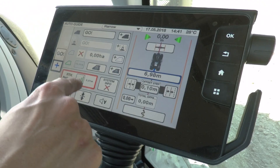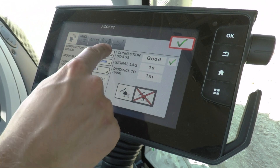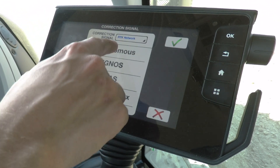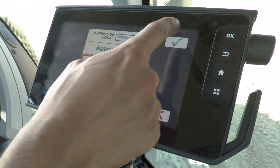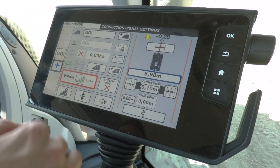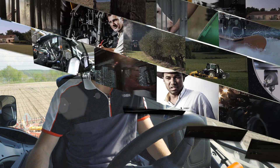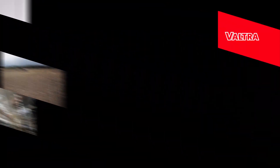If you'd like to change your correction signal, that's very simple to do in the Smart Touch screen. Just press where it says RTK network — the correction signal is shown up here. Press RTK network, then select your signal — for example, I'm going to switch to EGNOS. Press OK and as you can see it's changed to EGNOS and you can see your signal strength with the green bars. That's how simple it is to set up auto guide on Smart Touch Valtra.